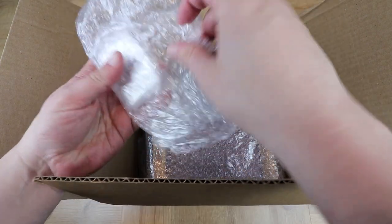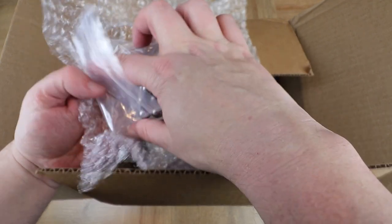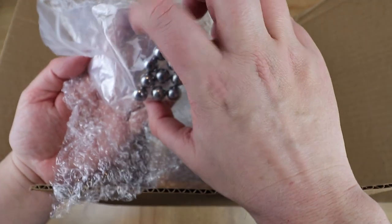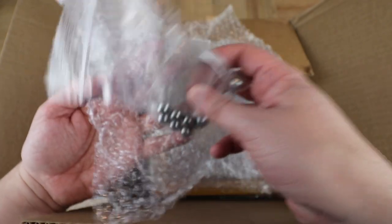We have got some magnetic balls and some transparent sheets that we can use as initiative trackers — we'll see those in a little bit.